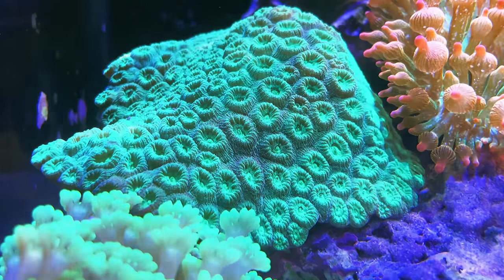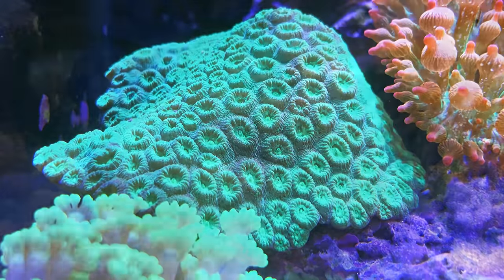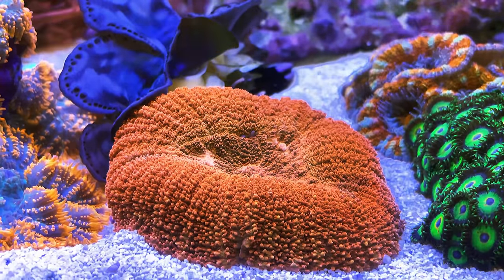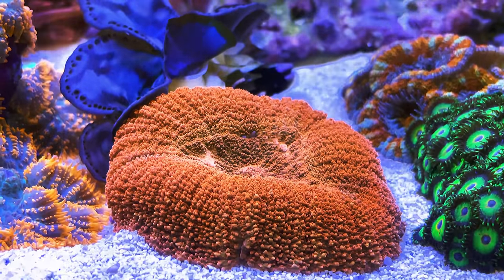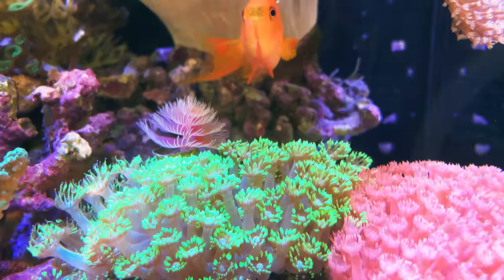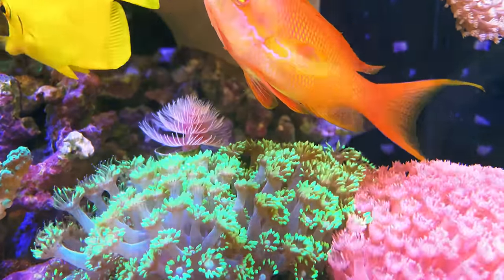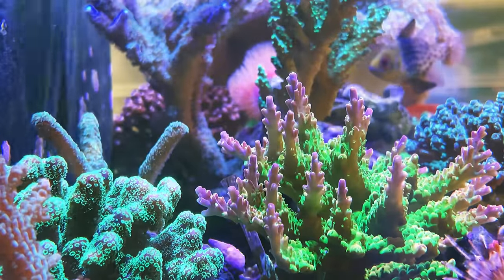On top of that, how many power sockets do you need? You need one for the return pump, one for the skimmer, two for the chiller, and two for the algae reactor. You probably need at least six more, as I go through flow, lighting, and useful gadgets in the next few episodes. Please make sure you leave at least three inches at the back of the tank, to allow for heat dissipation from the chiller, as well as for cables and pipes to pass through.